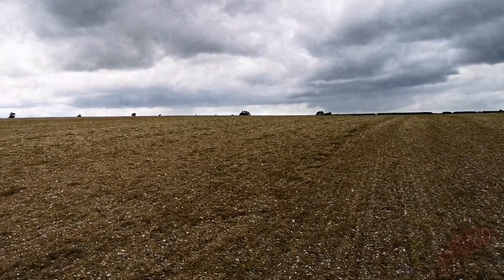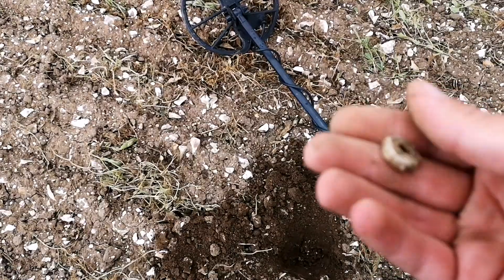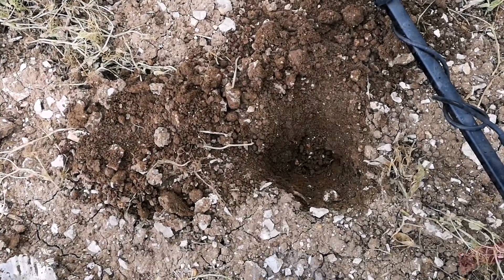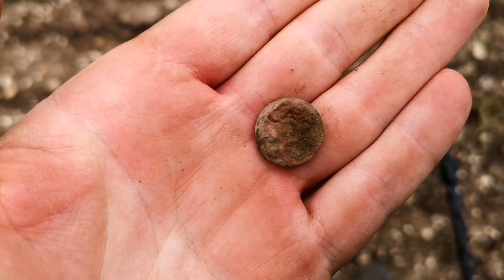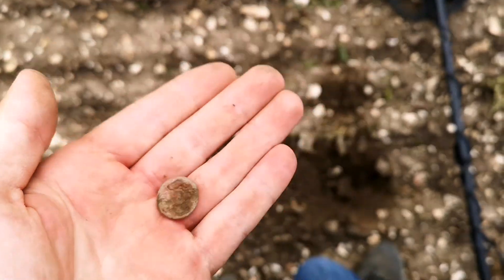Now we're talking - how about a medieval spindle whorl, could even be Roman. That was pretty deep. We've been a little bit dry on signals, but I've just pulled this one out. It's a service button, could be World War 2 or World War 1.